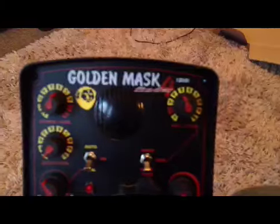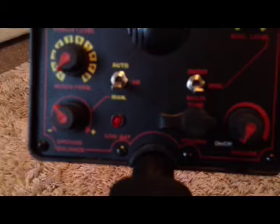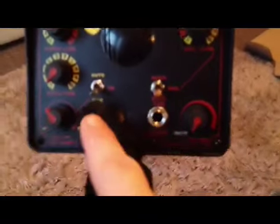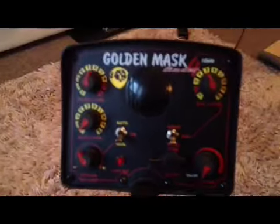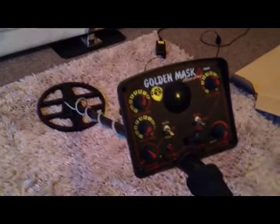Here's the business end. You can clearly see you've got power level, discrimination level, audio frequency, ground balance with auto or manual ground balance, and the low battery lamp. You've got an audio or multi-tone switch on your disc rim, your volume exactly where it was before, and another nice little dust cap for your headphone socket so no dust or water can ingress when not using headphones. Very happy with the Golden Mask 4 — I'll be doing a lot more testing and demonstrations with this machine, and I'm hoping it's going to be a cracker.